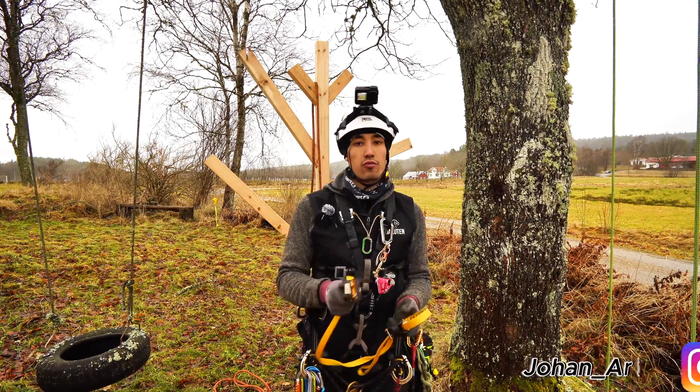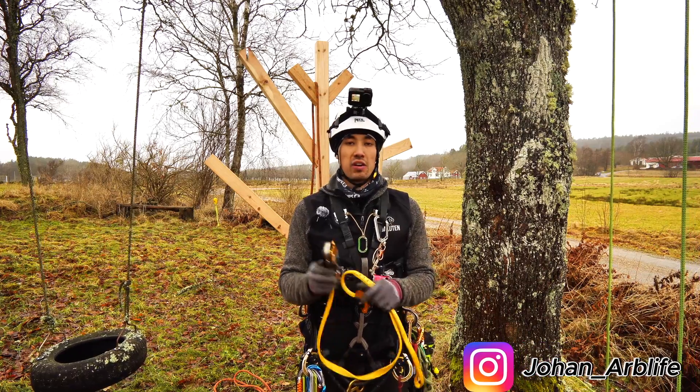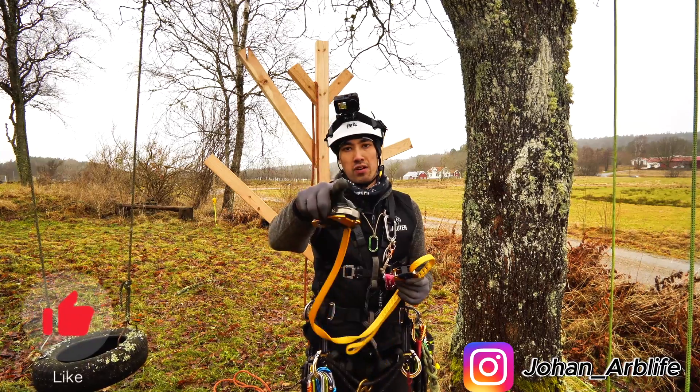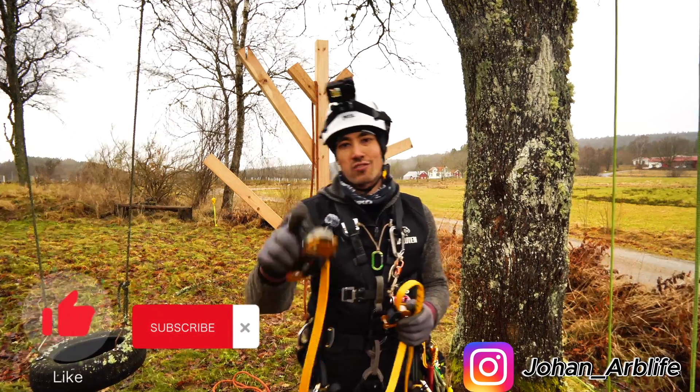If you're thinking about getting a really good friction saver, I think the Petzl Eject is the way to go. Don't forget to hit the like button, subscribe button, and stay tuned for the next video. See you guys!